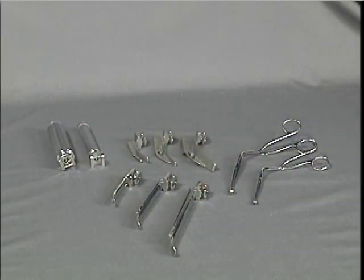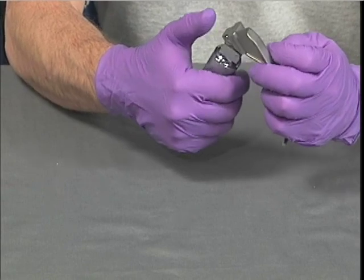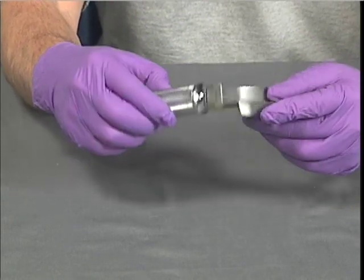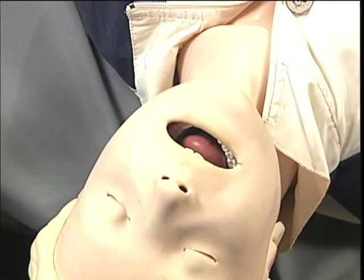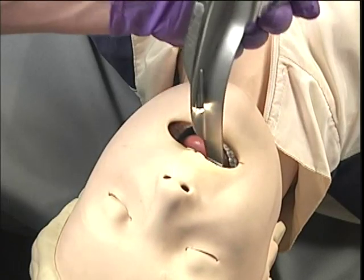The steps for this skill include choosing the appropriate sized equipment based on the patient's size. Assemble the blade and the handle, and ensure that the light is bright and tightly secured in the blade. Position the patient's head in the sniffing position and hold onto the laryngoscope in the left hand.